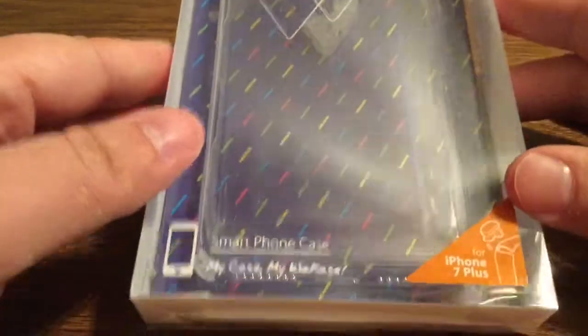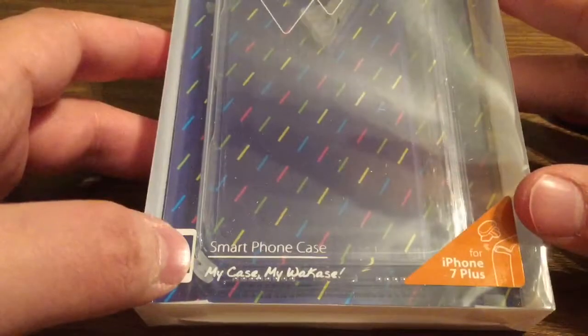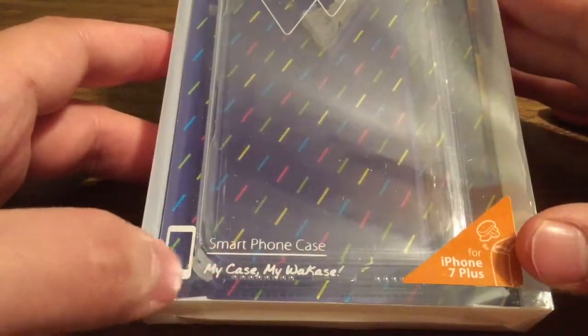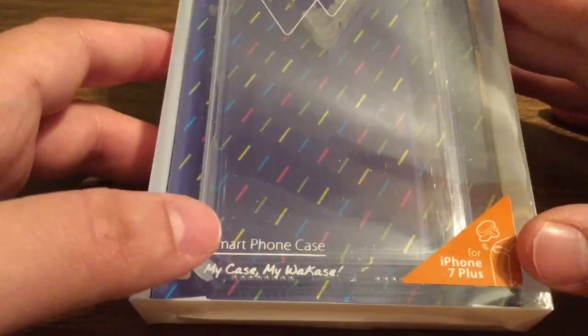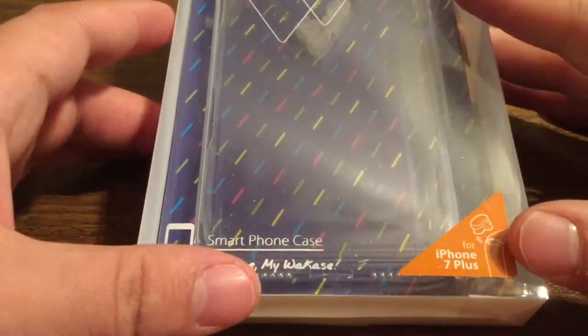If you look at just the packaging alone, you have these nice protective corner guards. This is to add extra drop protection and impact resistance, just in case it were to land on one of the corners so it wouldn't take brutal force upon impact.